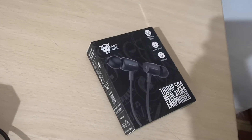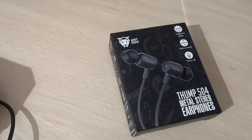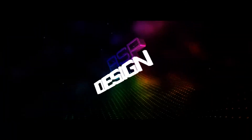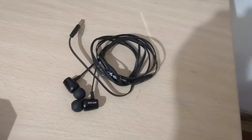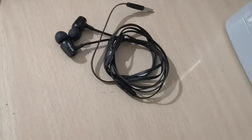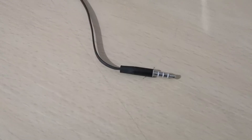Hello guys, this is Arun from ESP Designs. Today we are going to have a quick review on the Audio Thumb 504 earphone. When I ordered the earphone my hopes weren't too high, but when I received them I was impressed. First of all, the solid metal build quality at this price point — you can't complain.